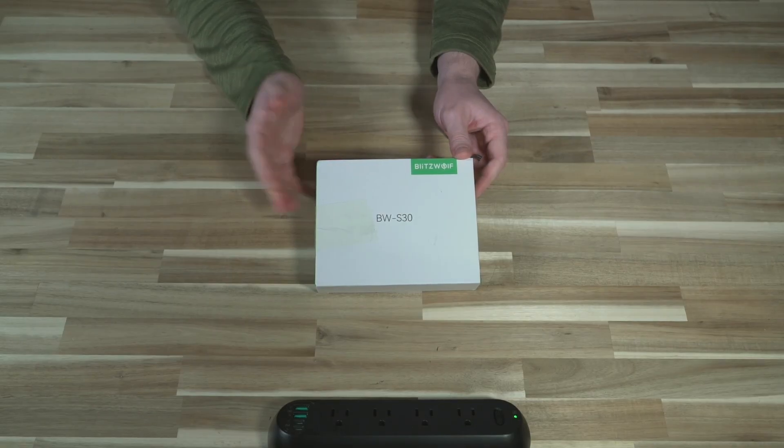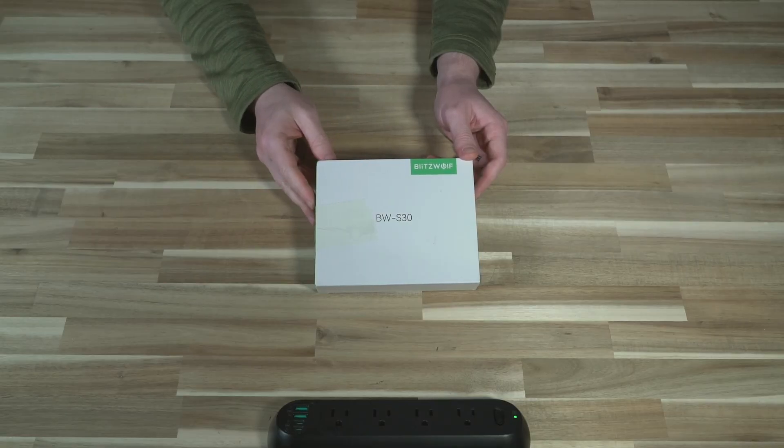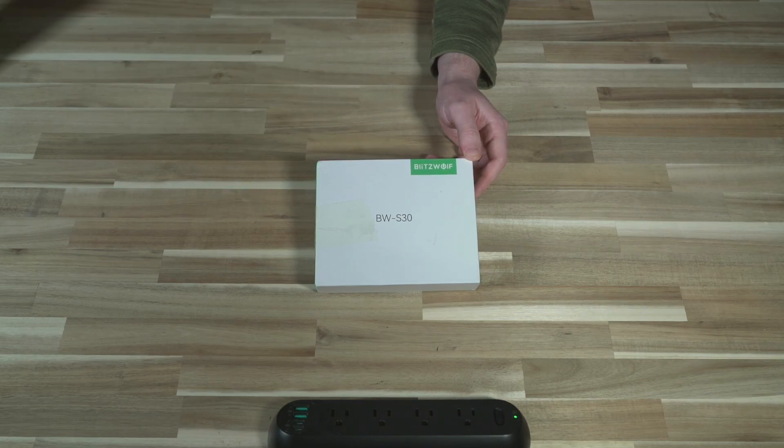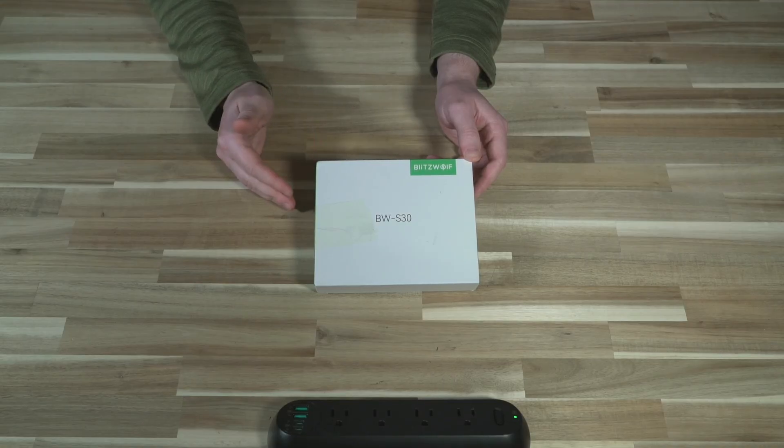They're a Chinese reseller that has pretty much everything you could imagine, and they reached out and wanted me to take a look at this, and I agreed. It was provided by Banggood on behalf of Blitzwoof for me to test.